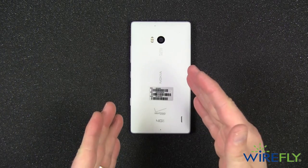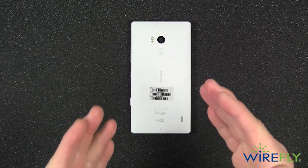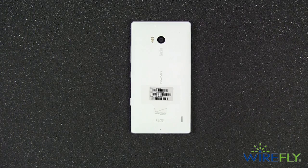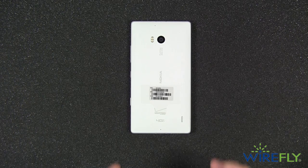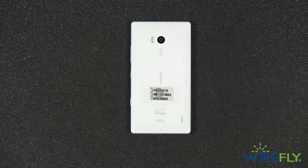I look forward to bringing you a full review of the Nokia Lumia Icon as well as putting it in the Schmackdown arena. If there's a particular phone you'd like to see it go up against, make sure to leave it in the comment section below, and in the review and the Schmackdown I'll make sure to include some photos from this stellar 20 megapixel camera. That wraps up our unboxing video of the Nokia Lumia Icon for Verizon. My name is Scott Lewis for Wirefly — thanks for watching.